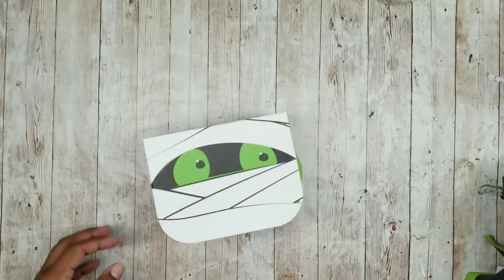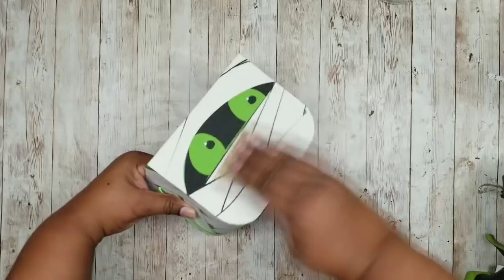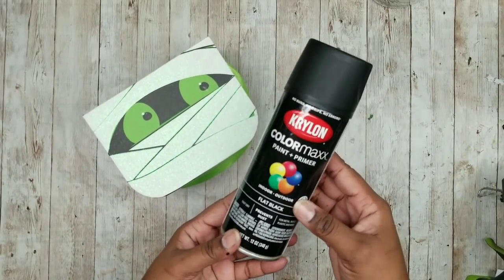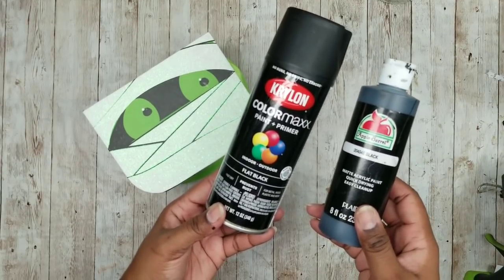We're going to start with the Halloween box and what we want to do is sand off any glitter. If your box doesn't have glitter, you don't need to worry about it, but mine did and I just want to sand it until it's nice and smooth. Then I'm going to go in and put two coats of Krylon black spray paint — flat — or you can use an acrylic paint as well.